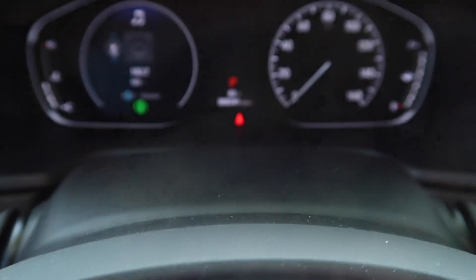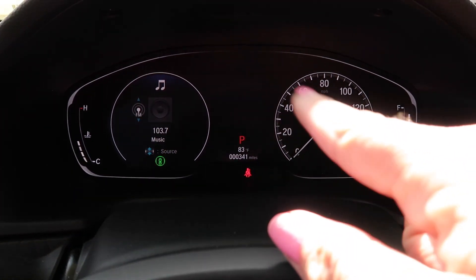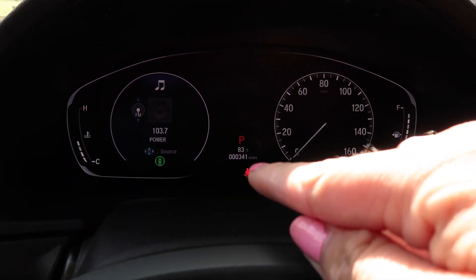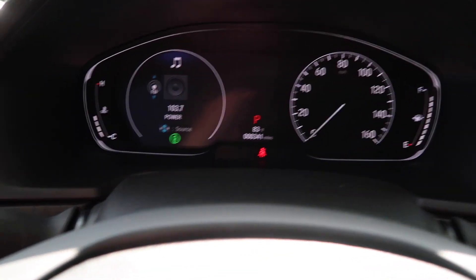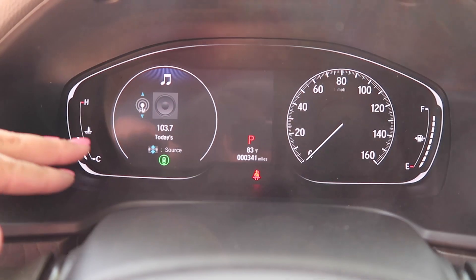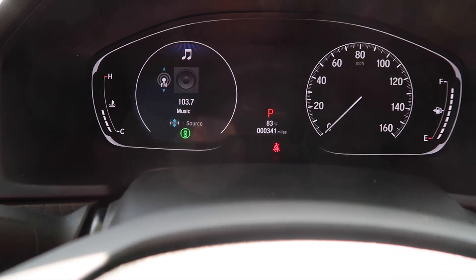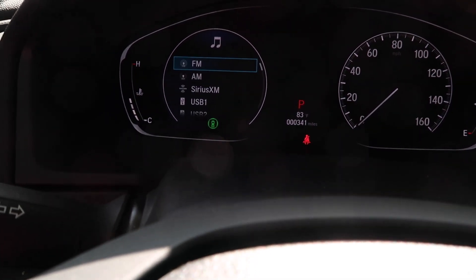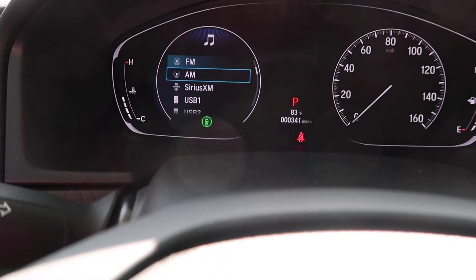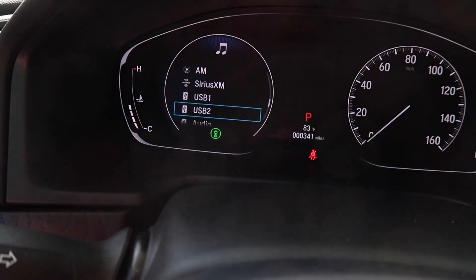Okay, so first thing we have right here is your speed, how many miles you have, how hot it is outside. And then over here to the left, you can change it — there are different things you can set it to. Like I have it on music audio, FM, AM, Sirius XM, if you have a USB with some music on it.